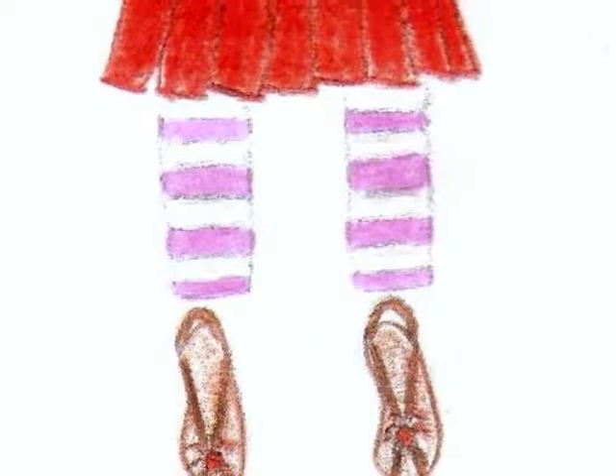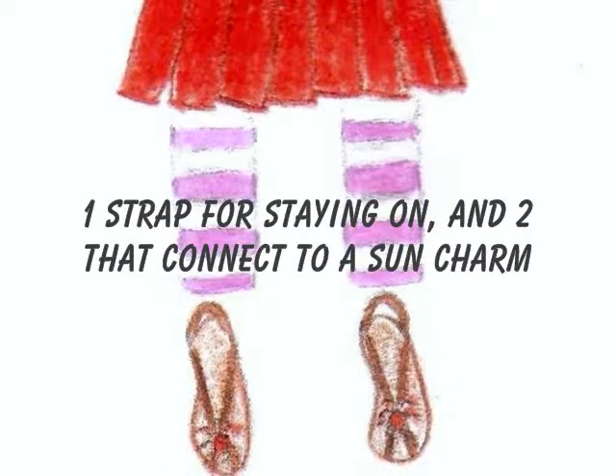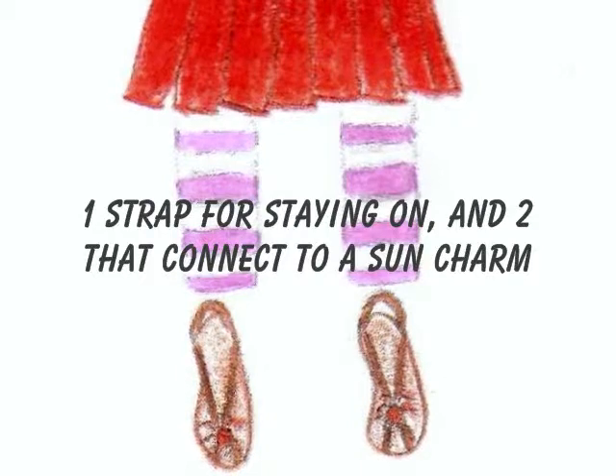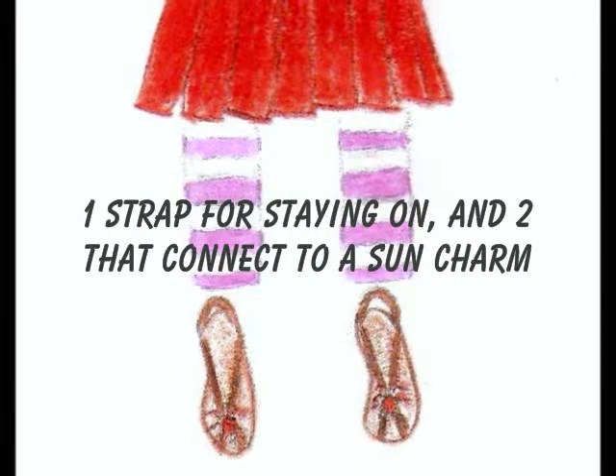Now here are the sandals. These sandals are tan in color and have three straps. One strap is in the back to keep the sandal on, and the other two are in the front. The front two connect to a little orange sun charm, which completes the whole sandal.